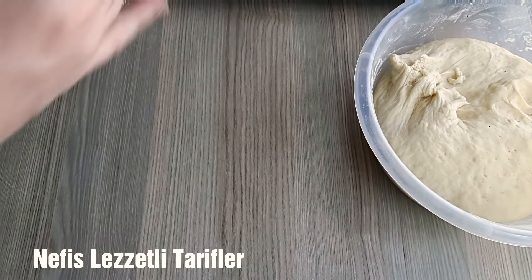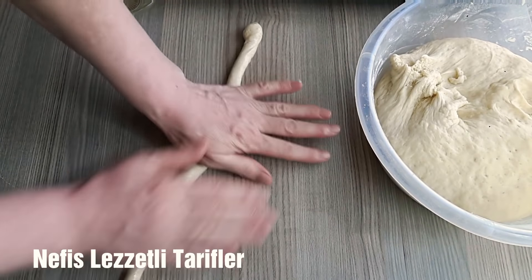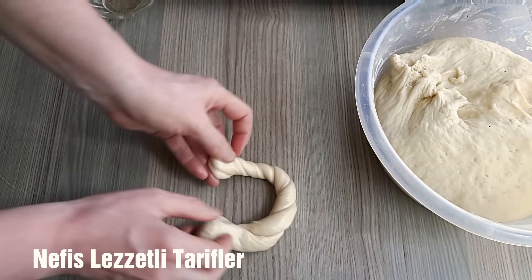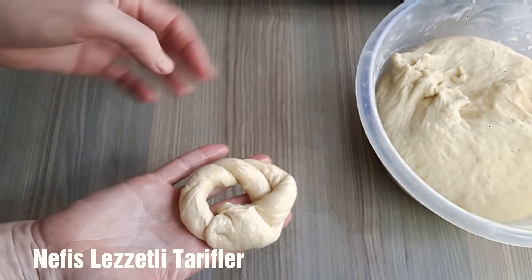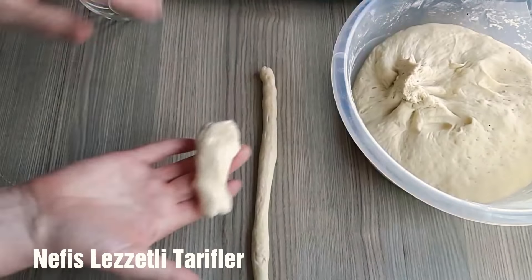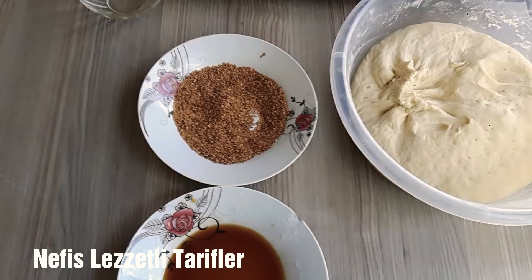İstediğiniz gibi hazırlayabilirsiniz, daha ufak halini de yapabilirsiniz. Ben fırınlarda hazırlanan yuvarlak simitlerden hazırlıyorum. Şöyle uzattık hamurumuzu, uçlarını birleştirip yapıştırıyoruz. İki ayrı şeritle de yapabilirsiniz, istediğinize bağlı. Bir tane simitimiz hazır. İlk olarak pekmeze, daha sonra susama batırıp simitleri hazırlıyoruz.